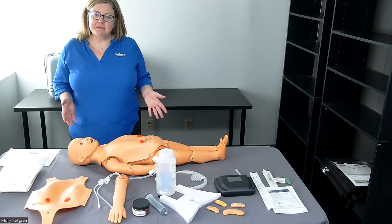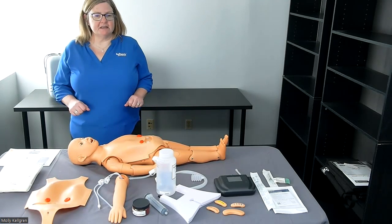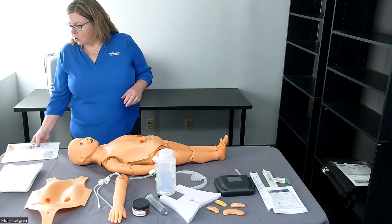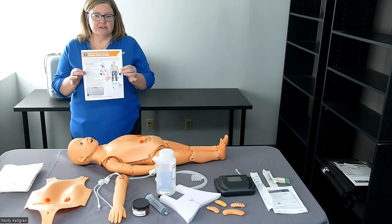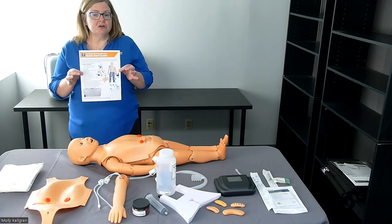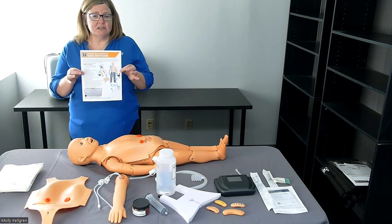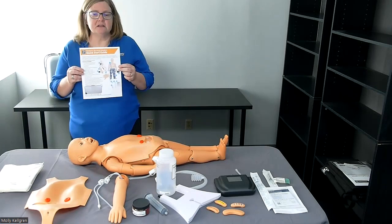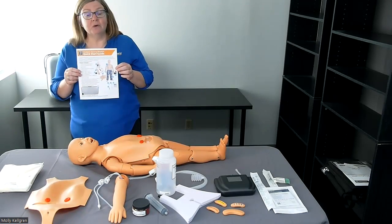Our pediatric nursing mannequin is the size of a three-year-old child, and there are many different skills that can be practiced using this mannequin. The product comes with a quick start guide — a great resource for the features and functionalities of the mannequin. It gives step-by-step instructions for using the mannequin, cleaning instructions, as well as a link to the included curriculum. Keep this in a safe place so you can refer back to it whenever you need.